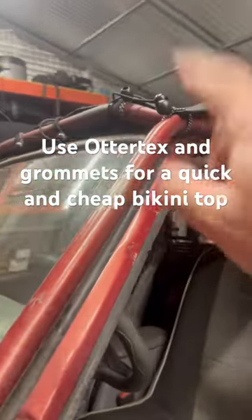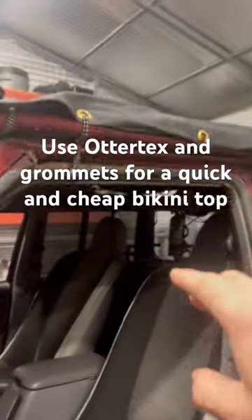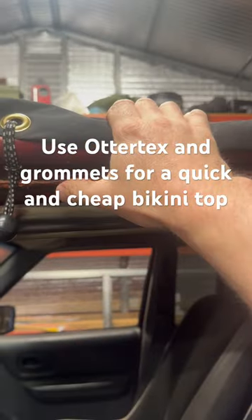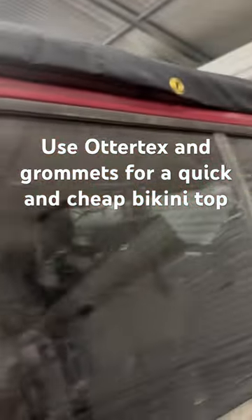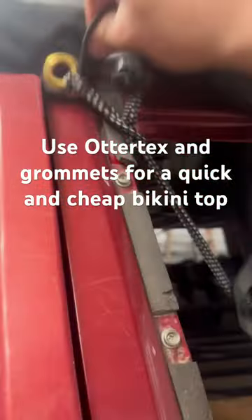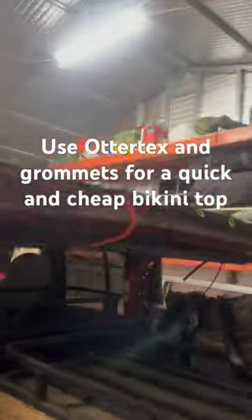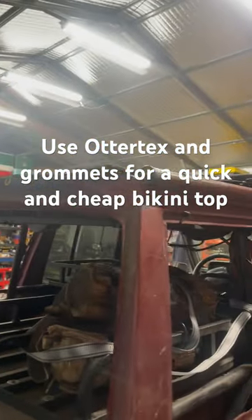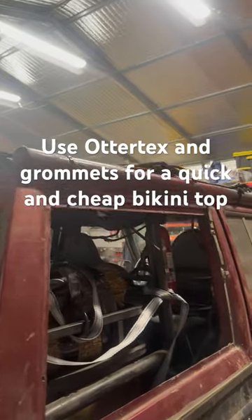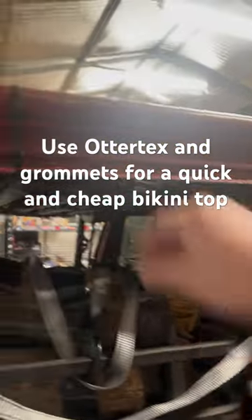Cheap bikini top for the Cherokee — it's made out of Otter Tex and I use literally just cheap grommets from the hardware store, trying to grab anything I can to hold it down. I don't really care too much because it's just for these shoulder months where we're in the springtime or the fall and we might get some rain.